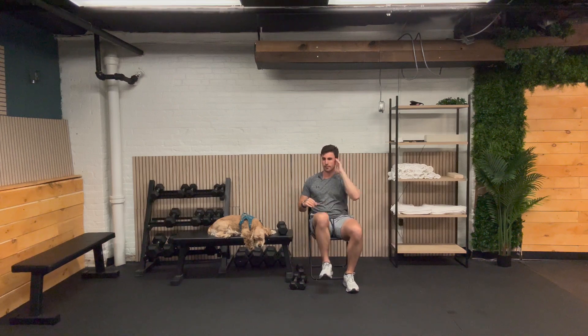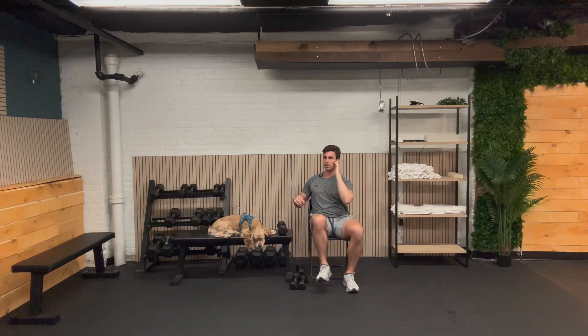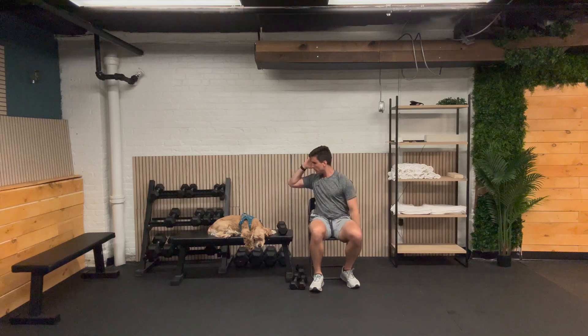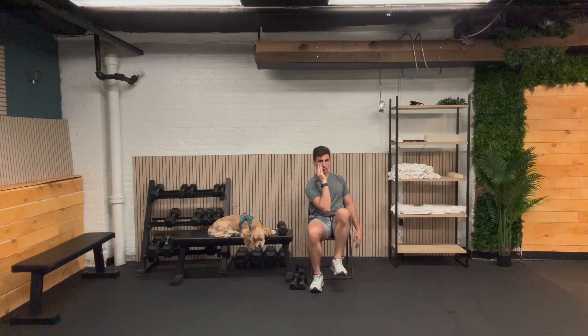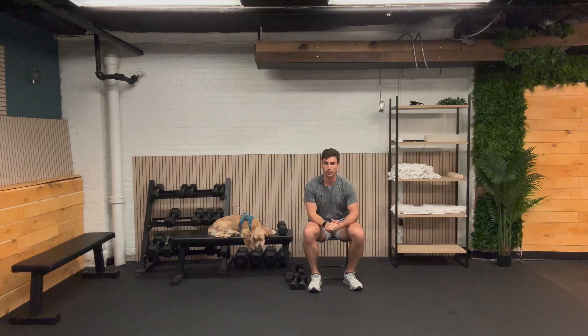One, two — remember, doing ten. Three, four, five, six, seven, eight, nine, and ten. Other side: one, two, three, four, five, six, seven, eight, nine, and ten. You are doing great. We'll get that single heavy weight for our punch out — see you back here in 30 seconds.